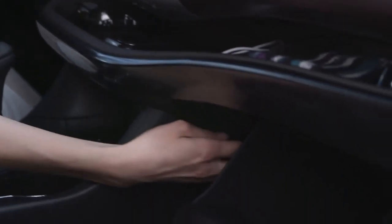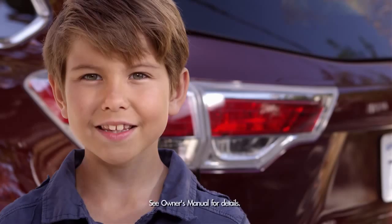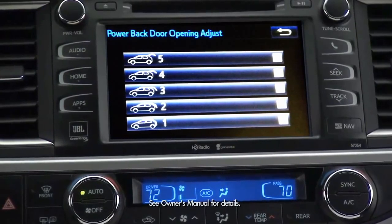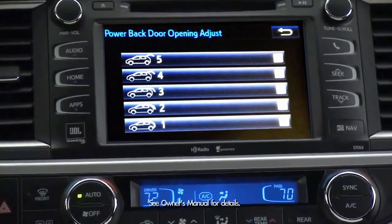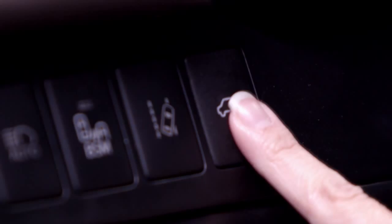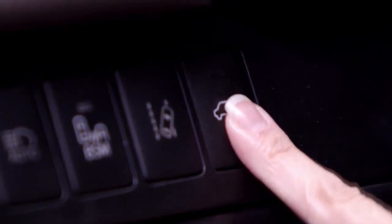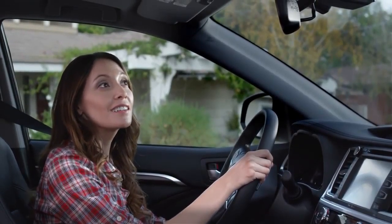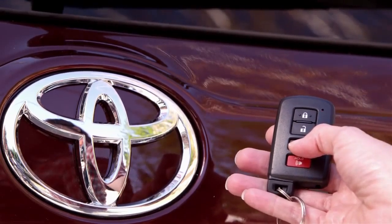Note: the power door off switch in the glove box must be in the operate position for the liftgate to work. The power liftgate height can also be preset for up to five different preferences through the audio display. You can also open the liftgate to your preset position by pressing and holding the button with the mini liftgate icon on the instrument panel, to the left of the steering wheel. And you can also use your smart key.